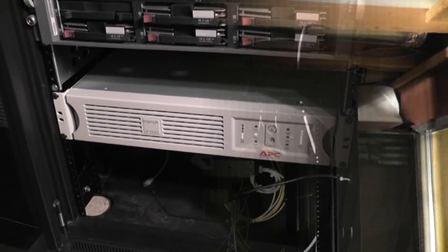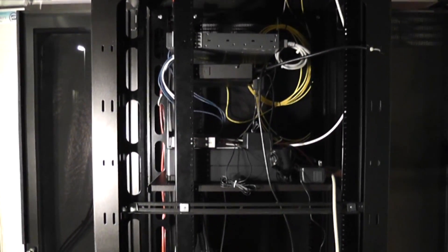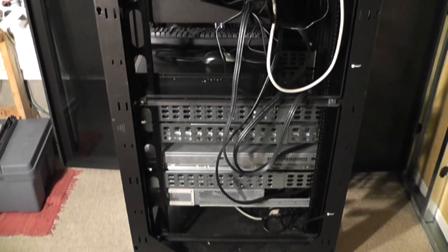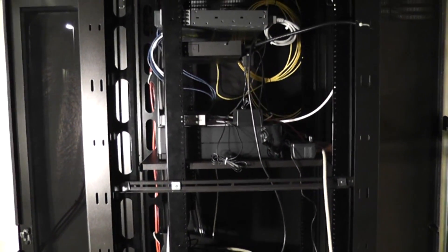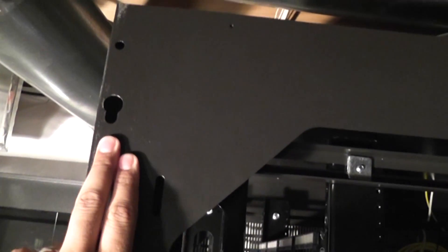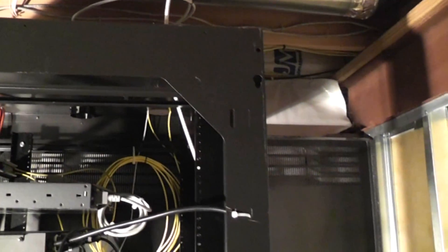I took the side panel off to get a better view of the inside of the rack. I tried to keep the cabling as clean as possible, but it's not a super priority since it's in my house — as long as I can get to what I need to, that's fine. The side panel itself has four studs that fit into keyed holes, two up top and two on the bottom.